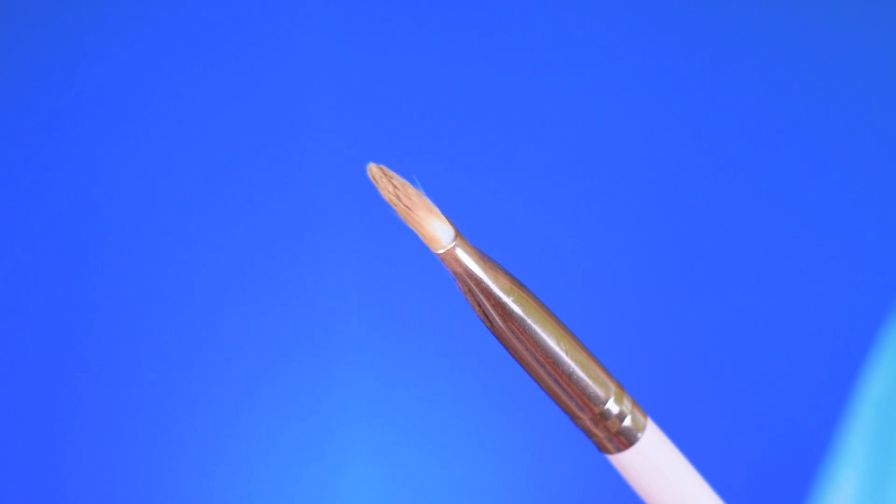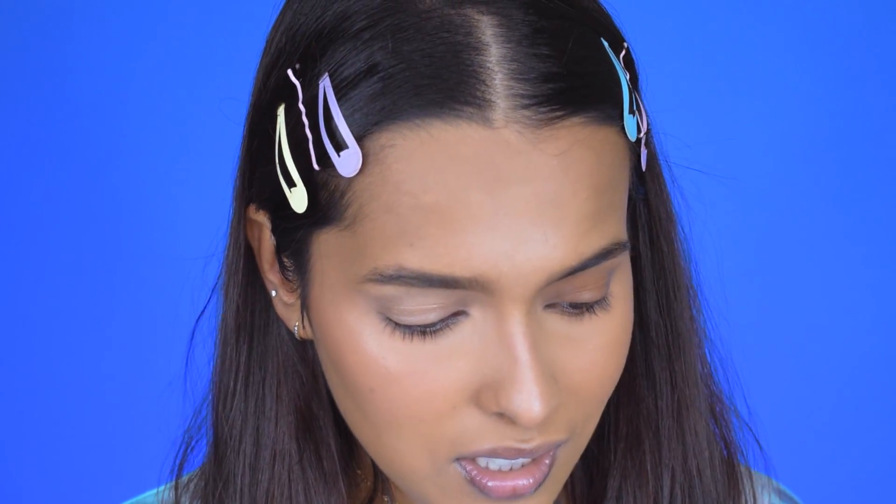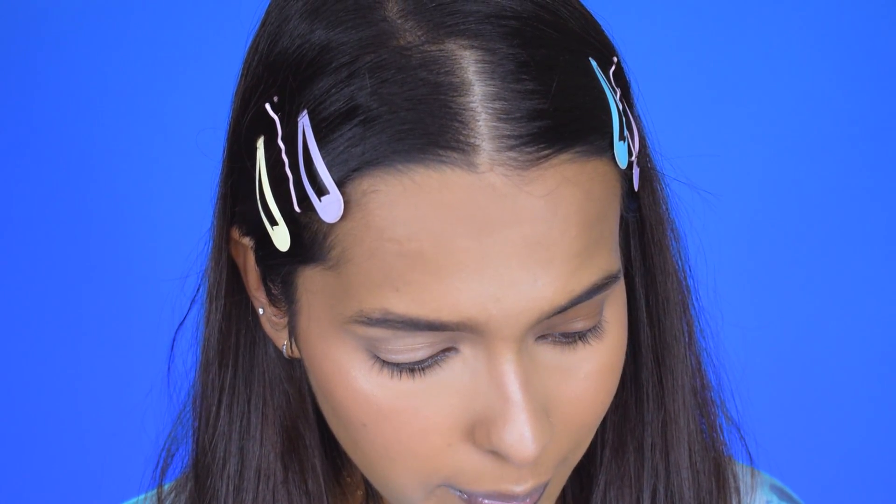For highlight I use another one of their eyeshadow brushes — at least it's giving me the pigmentation I want for a blinding highlight. I then apply the NYX Eyeshadow Base in shade Skin Tone on my eyelids using one of the brushes, which packs in the primer flawlessly. However, I did notice there was a hair inside the primer, which is gross. I already did my eyebrows, but I didn't like the eyebrow brush from the eye kit — it was too thick.